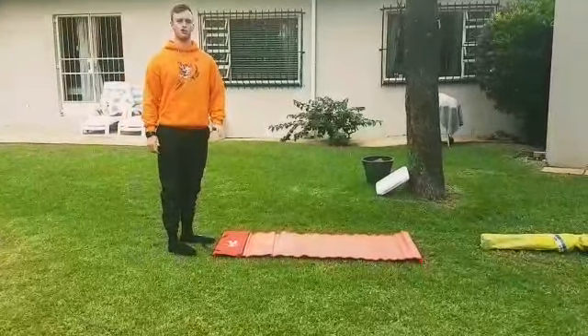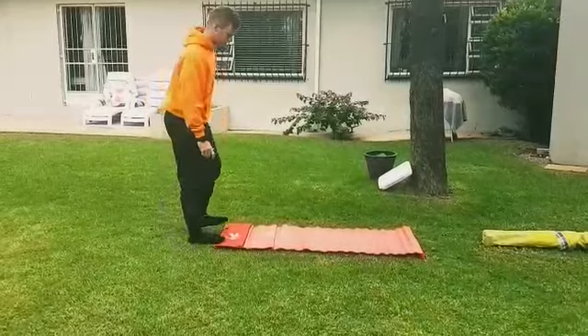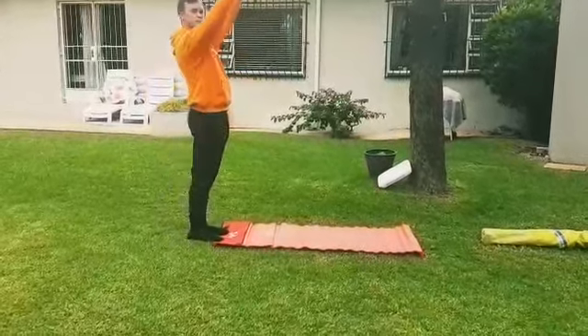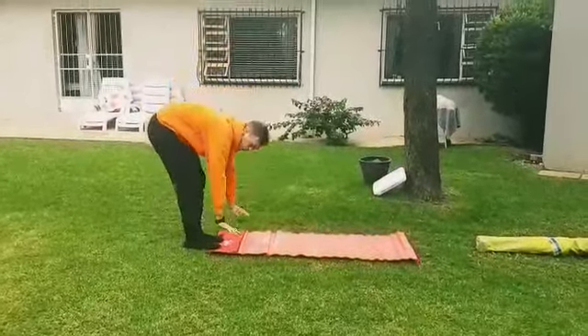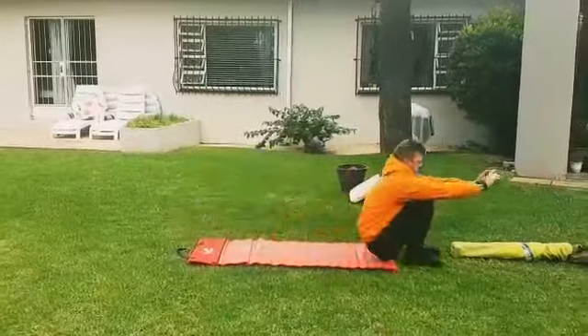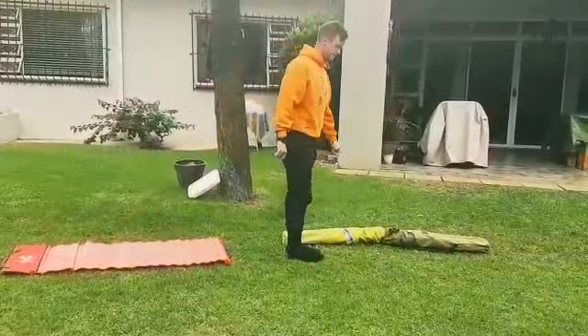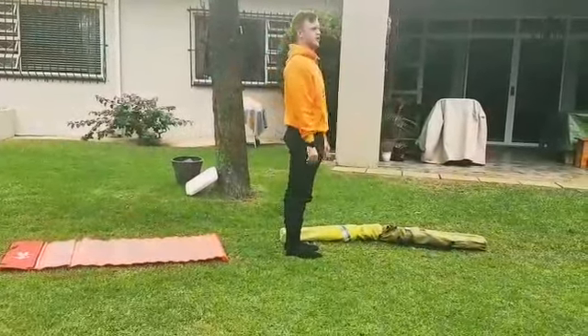First, we've got a picnic blanket or picnic mat — I'm sure a lot of you have these at home. We're going to do a Tigers roll. Remember: put your toes on the mat, hands up, hands down, look at your belly button, and one, two, three — all the way!